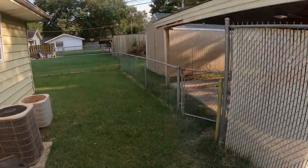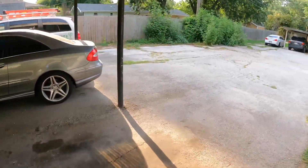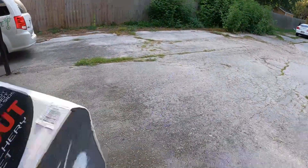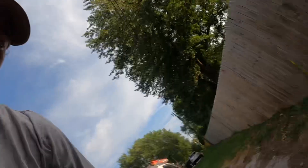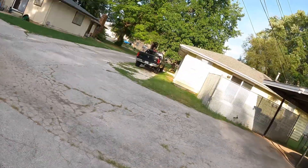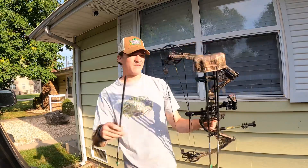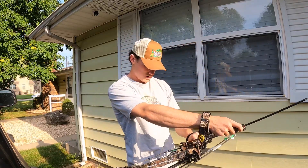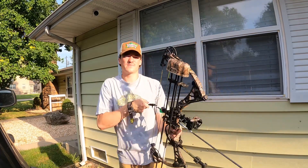So let's go outside and shoot some arrows. I've just got a basic Bass Pro target — works really well. We're going to start from 20 yards away, just get warmed up and see if we can hit a few.